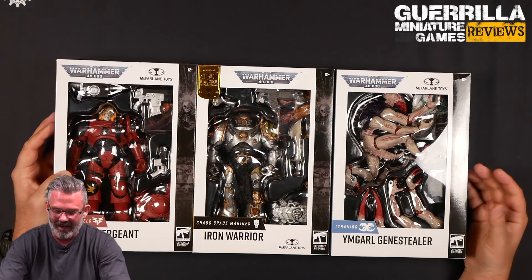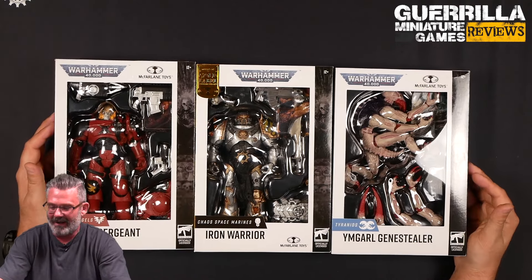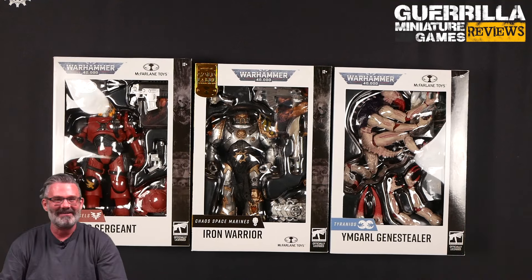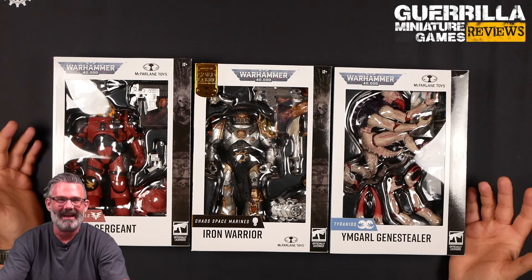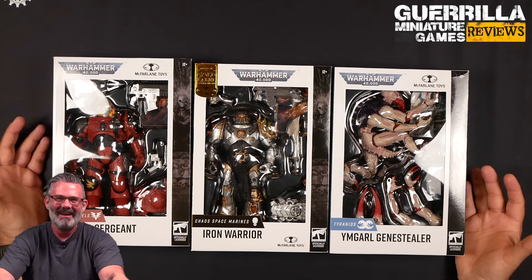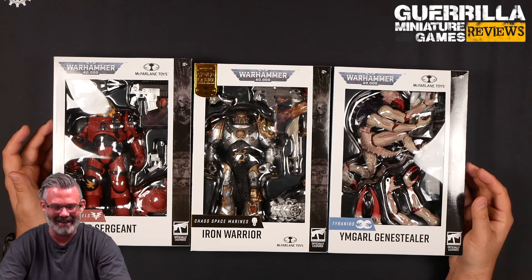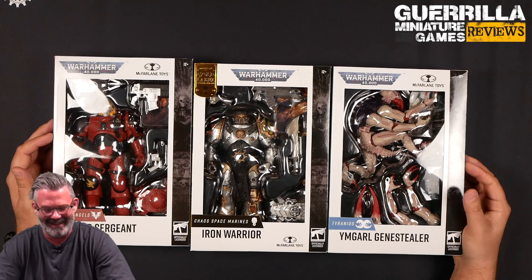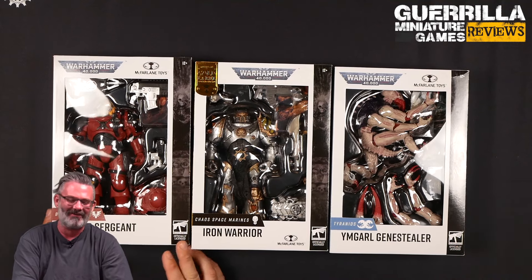We have a Blood Angels Reaver, a Chaos Space Marines Iron Warrior, and an Imgarl Genestealer — which I call the Zoidberg Genestealer. So I get to do something different today. This is possibly the most jealous Cash has ever been of my job — when this box of action figures showed up on the front step he was like 'can we open them?' and I was like 'we can't buddy.' It's been killing him slowly waiting for me to do this.